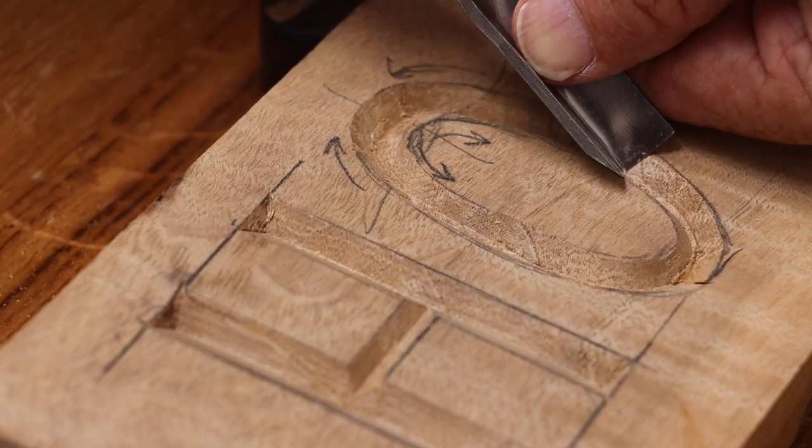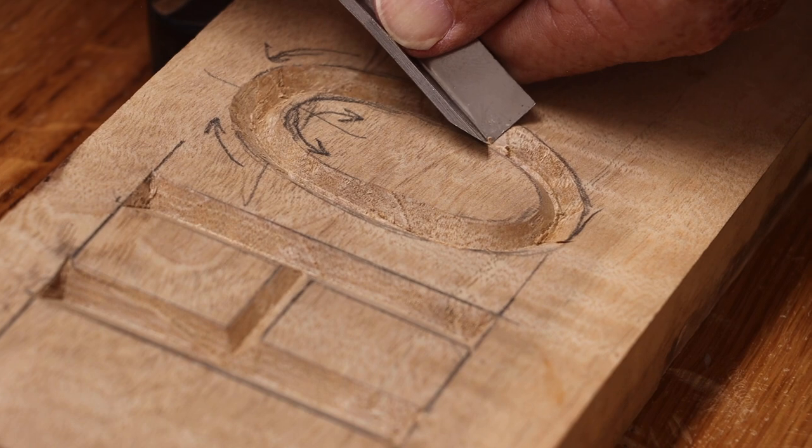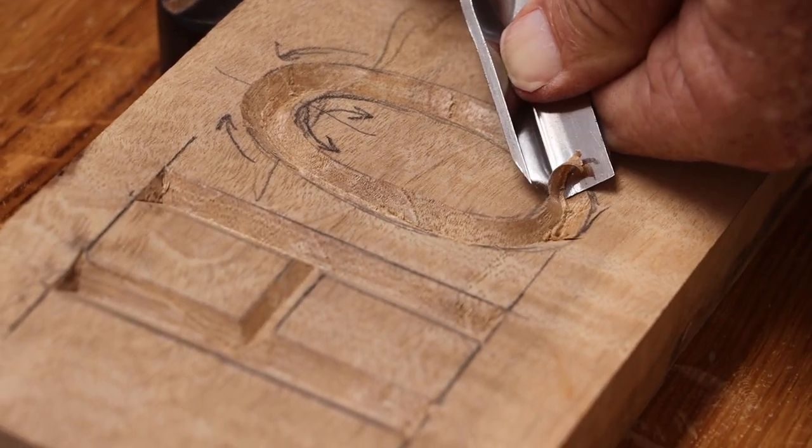Here you'll see that I didn't push down hard enough into the center and I ended up with a double groove. But I can easily fix that by just pushing it into the center and taking that out.